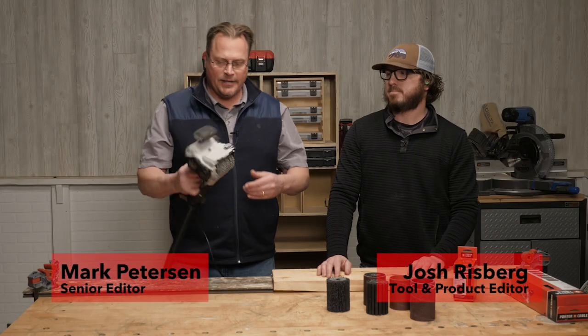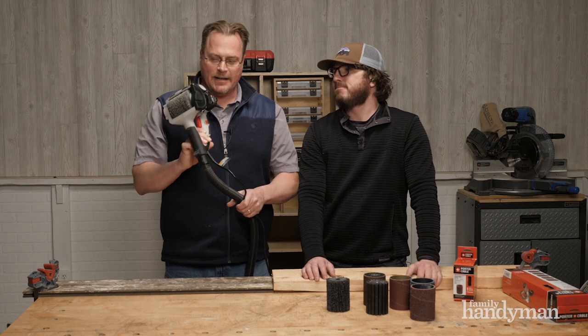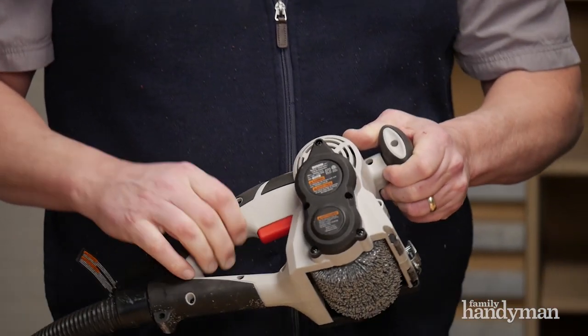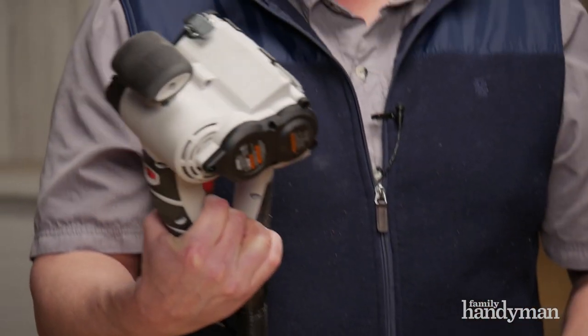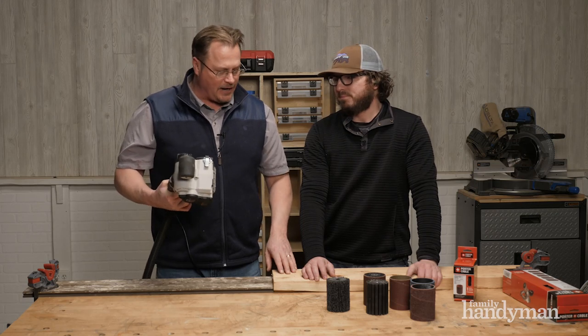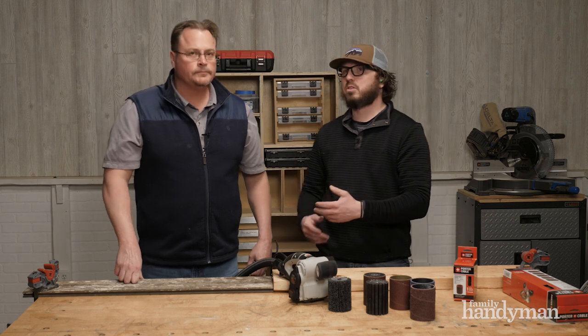Welcome back, Josh. Today Josh and I are talking about this funky looking Porter Cable machine. I've seen this on Instagram and some other social — it's all over, very popular. I didn't pay close attention to what it does; I'm assuming it's some type of sander, scraper type thing. Yes, that's exactly it. So it's the Porter Cable Restorer Tool.